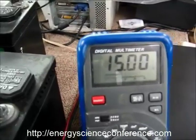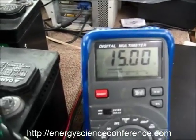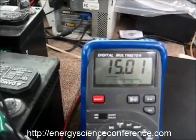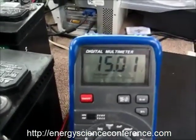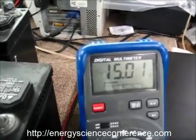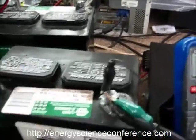We're at 15 volts on the battery and it should stay right there. You'll see — 15.01 — so it's just floating it up now and holding it there.